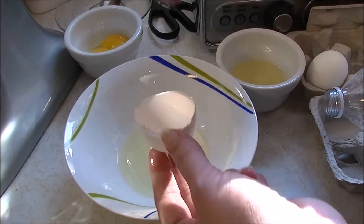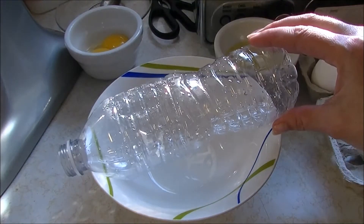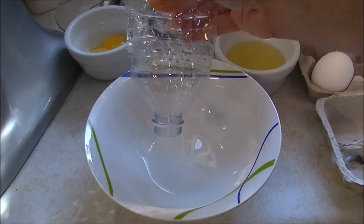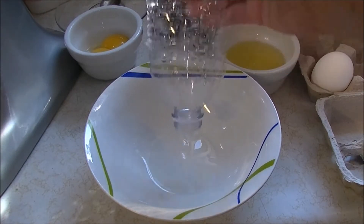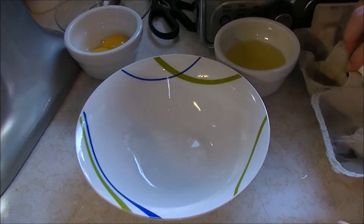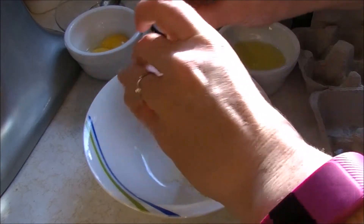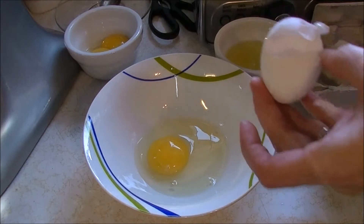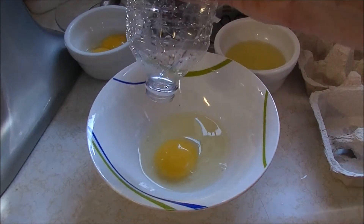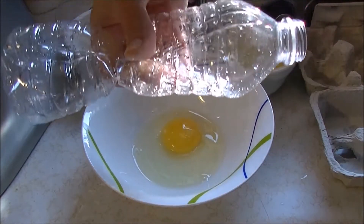The third way we've seen a lot online lately is with a bottle. You squish the air out of it, put it over the egg yolk, and suck it up. Make sure there's no water left in your water bottle. So we're going to break the egg in there. I almost broke the yolk — that was awful. Now I've got the water bottle; it's just a 500 ml water bottle.